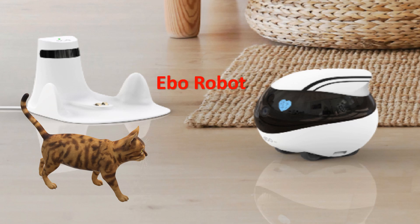Ebo comes in two models: the SE and the Air. Ebo Air is the more advanced version, which adds a laser pet toy, a more powerful processor, faster movement speeds, and a drop sensor that will keep it from falling off tables or downstairs.